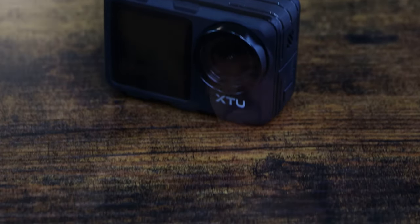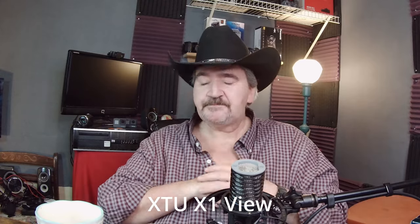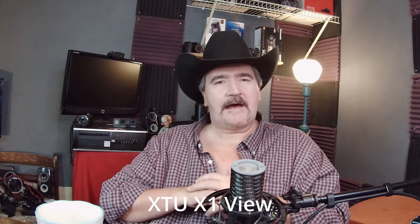Hi everybody, this is Hayes Tech, and this is where we talk about pretty much anything tech. Today we're going to do my second video on the XTU-X1 action camera. I did an in-depth video on the XTU-X1 in my first video, but what I didn't go over was all of the settings. So we're going to try to keep this as short as possible, and we're going to go over the settings. Right here is the XTU, and we're going to also be using this camera as a studio camera.